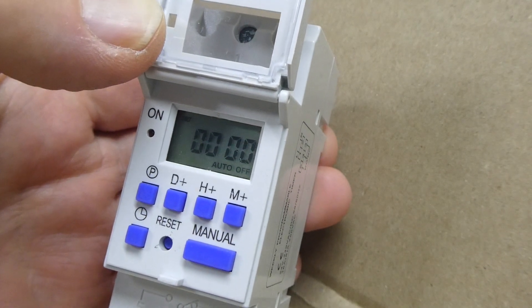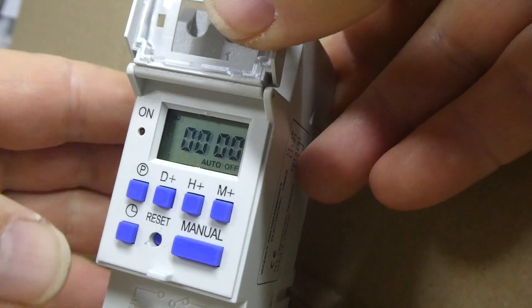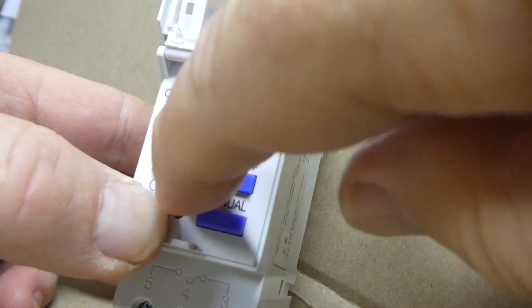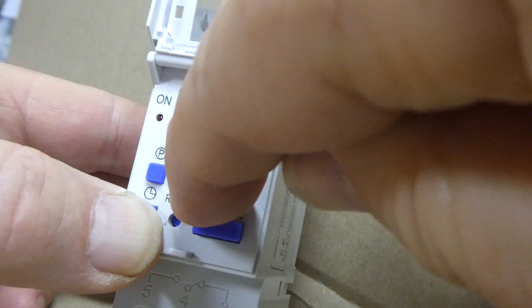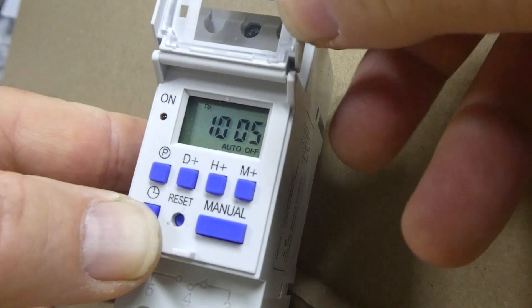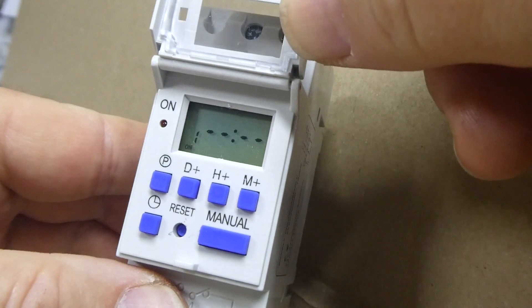This will reset the unit back to factory default. Now hold down the clock button and select the day — you will want to put in today's day. Let's say Tuesday. Next, set the hour and the minute. When you are finished, release the clock button.